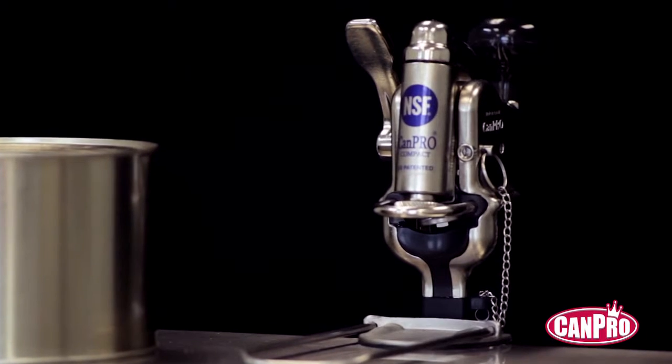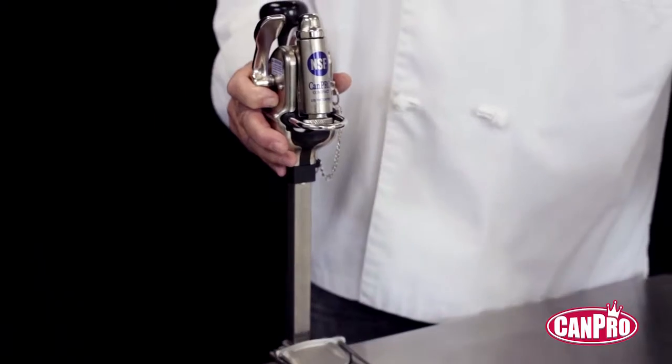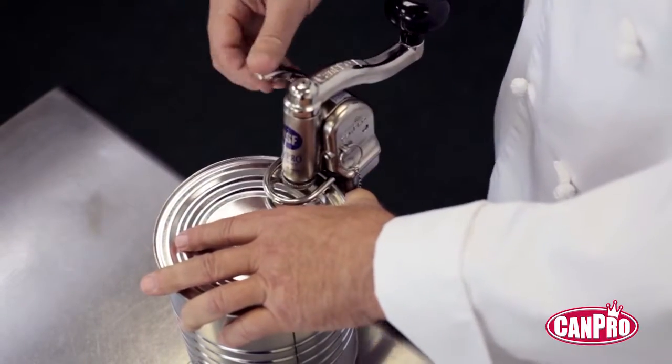With revolutionary engineering and design, the CamPro opener was developed to answer these shortcomings. First of all, it's effortless. You just clamp the opener onto the top of the can like this,